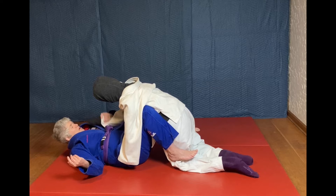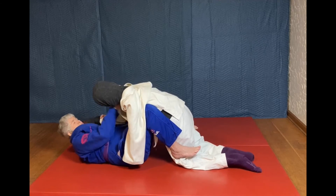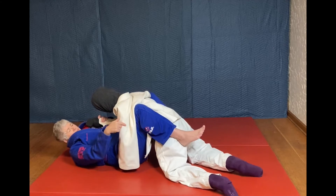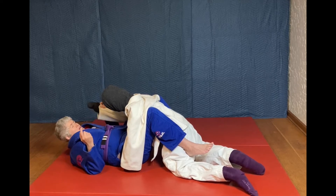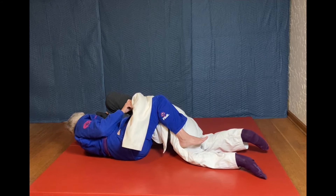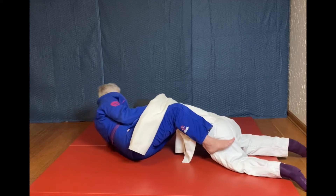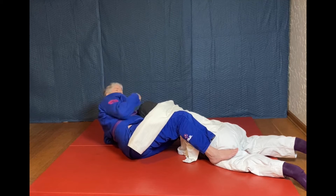First thing I'm going to do is secure this hand. I'm also going to cross grip this lapel. Now I have one foot on the hip and the other leg is outside their flank. I'm going to be turning to one side and putting my foot on their hip. I'm going to push forward — that's going to spread them out a little bit — and I'm going to get to my elbow.